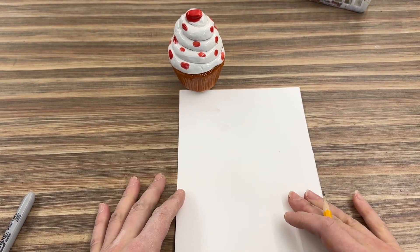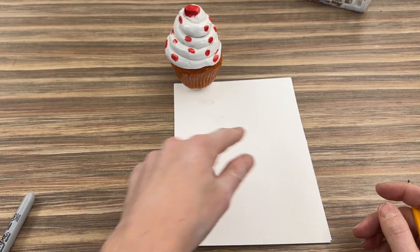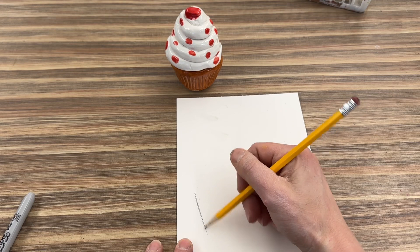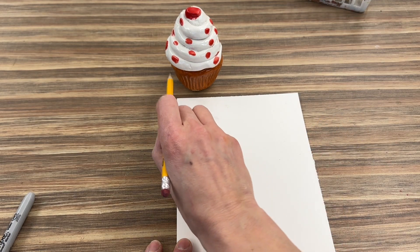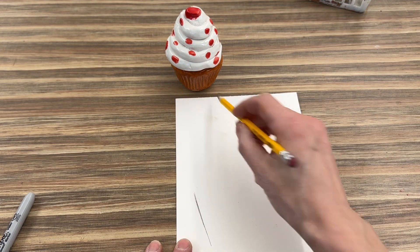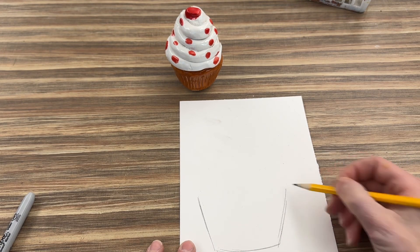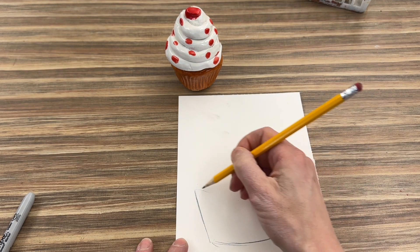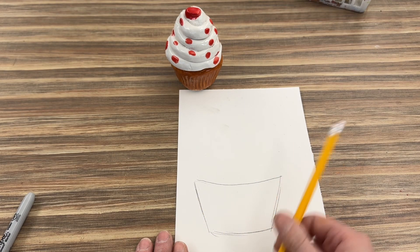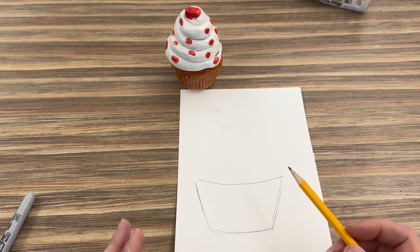To get started, I want to make sure I draw the entire cupcake on this paper without a lot of extra space. I'm going to start with the bottom part — a diagonal line, because using my pencil I can see it's not straight; it curves in and then curves out. Then there's also a diagonal line on the other side, and then I curve that line across. So I have two diagonal lines, a curved line on the bottom, and a curved line on the top.